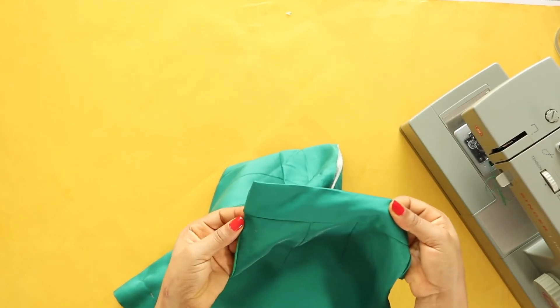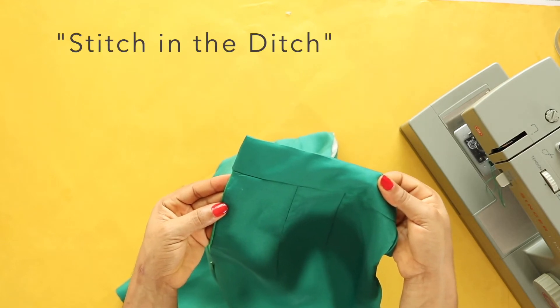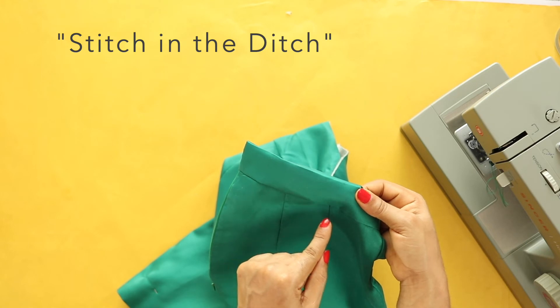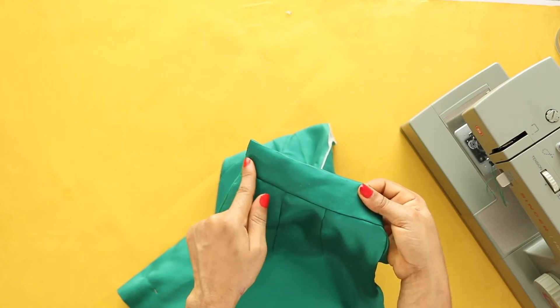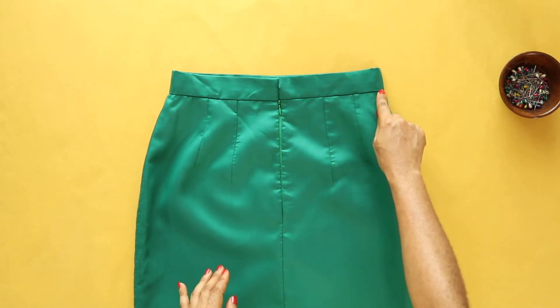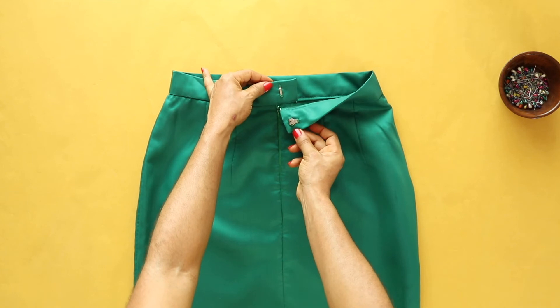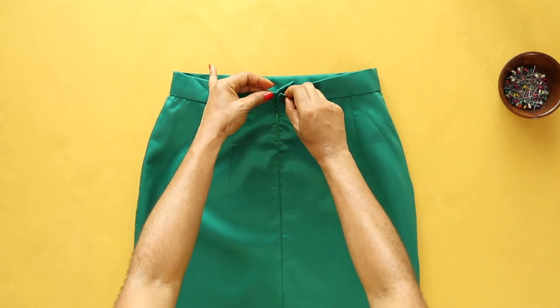I'll tuck both edges inwards and then finish up the band by stitching in the ditch. I like that technique because it's very discreet — a very tidy finish on the outside, as no visible stitch is seen on the outside. I've also attached the hook and eye, using a hand needle to sew them down.